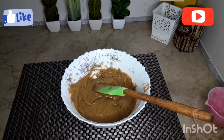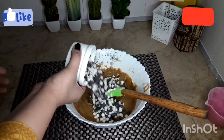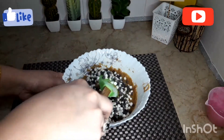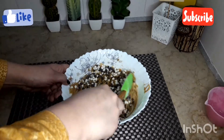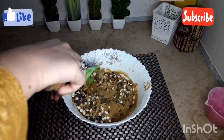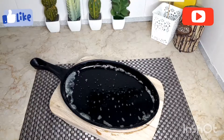Now we will add chocolate chips. I had one cup of chocolate chips but didn't need all of it. You can add half a cup if you like. I've added about three-quarters of a cup. If you want, you can also chop the chocolate and add it.